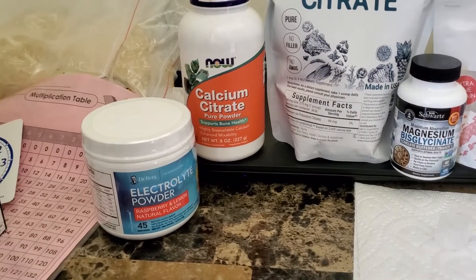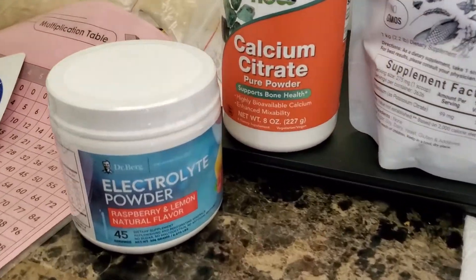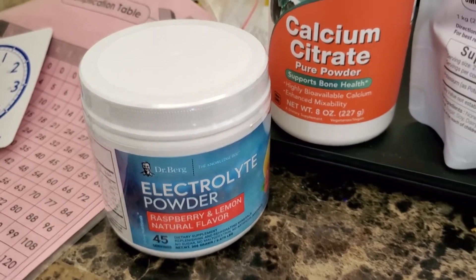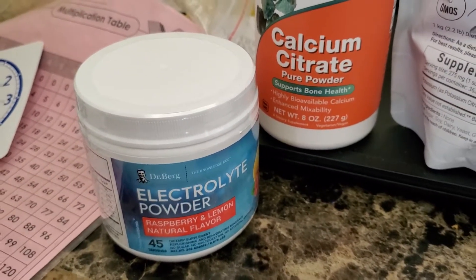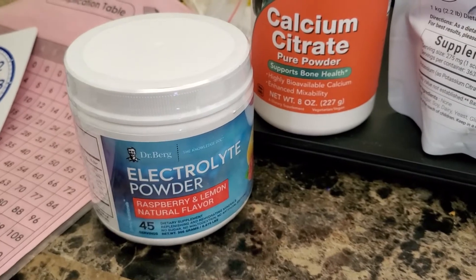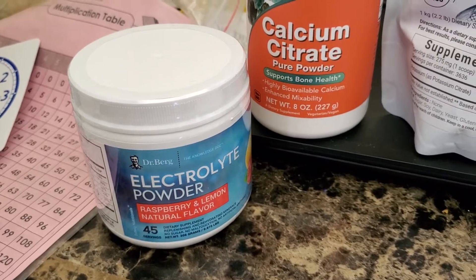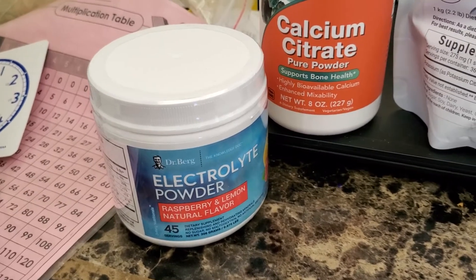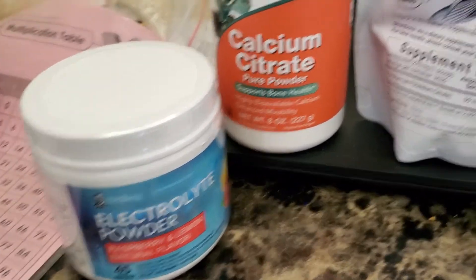Here we have the electrolytes, and that's Dr. Berg's electrolyte powder that normally runs about $38 for that container. One scoop will give you 1,000 milligrams of potassium, so keep that in mind.